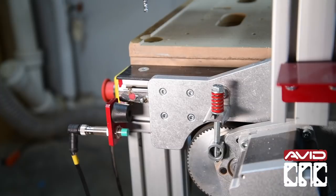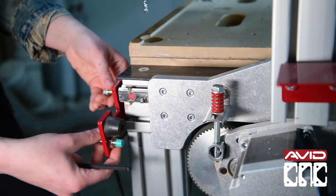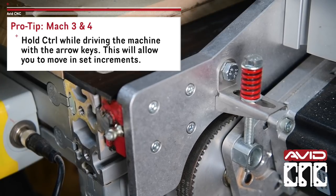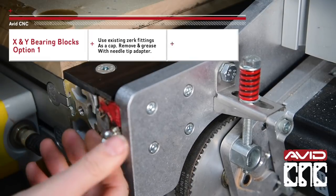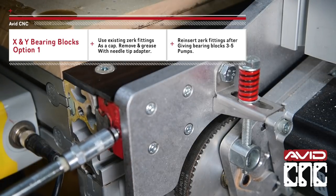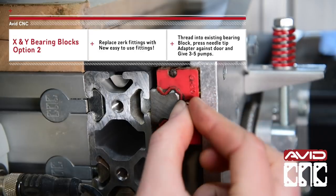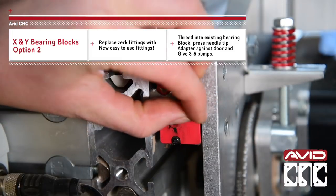I found it was easiest to remove the sensor bumpers on the ends of the extrusion to access the fittings. When you're driving the machine to the end of the linear rail in Mach, hold down CTRL and click the arrow keys to move the gantry in smaller and more controlled steps. You can remove the Zerk fitting, inserting the needle tip adapter into the hole as you did for the Z-axis bearing blocks, then simply reinsert the Zerk fitting. I'll thread in the new grease fittings and give each bearing block three to five pumps.